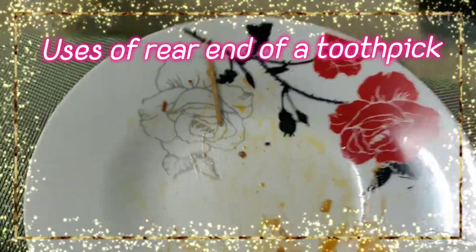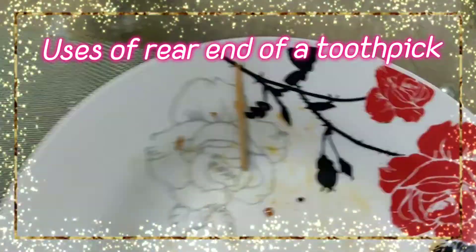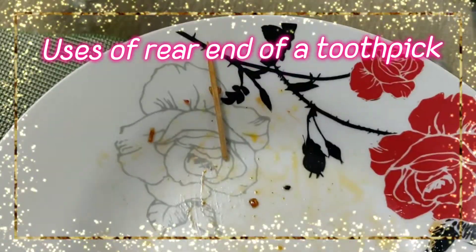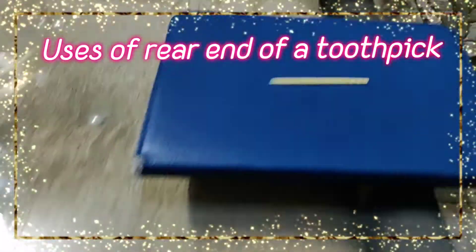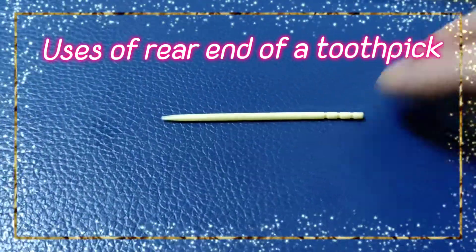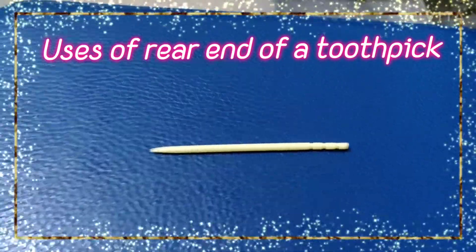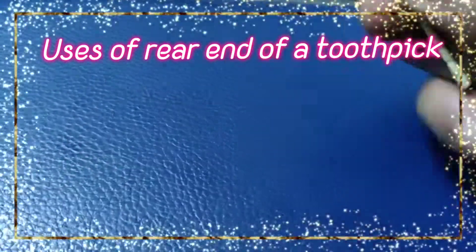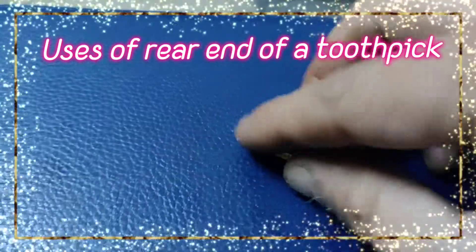Ladies and gentlemen, generally we use the toothpick while we're having dinner to remove stuck meat and all. But do you have any idea why this design is there on any toothpick — this backside? Can you see the design? The front side we know, but today my mother is going to tell you what actually is done with this design.